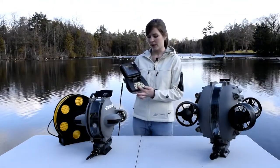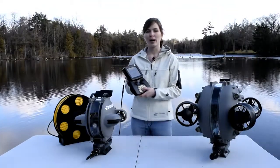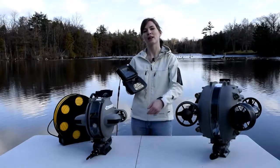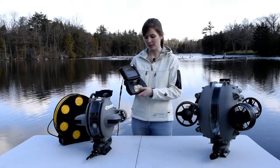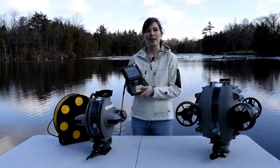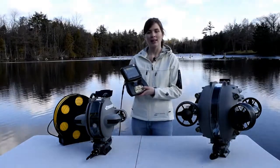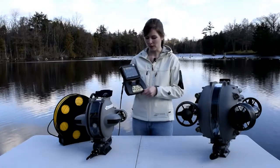Moving over towards the right, you have a camera with a circle. That is to have the camera tracking with your thrusters, so if the ROV is pointing down, the camera is going to point down, and if you're pointing up, your camera is going to point up. In the middle, you have a lock — that means a pitch lock. Moving over, you have a camera with a line, which brings your camera back to center. So if you're ever lost in space, you can bring it to face forward again.